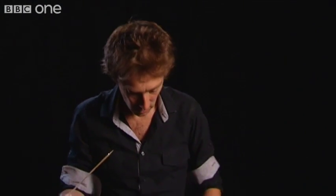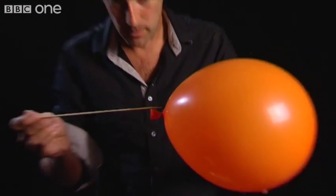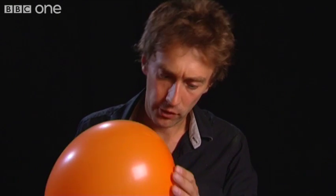Now watch and be amazed. Right, so there's my balloon. Now if I'm careful... What? What the? My goodness. A skewer all the way through the balloon? Surely not.